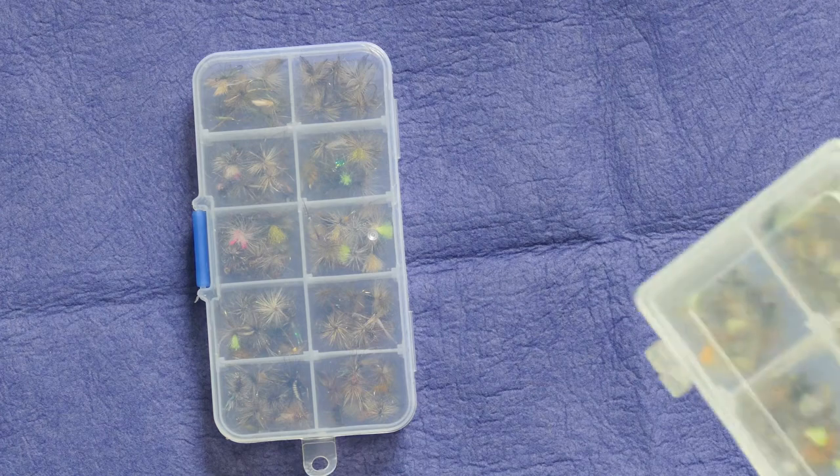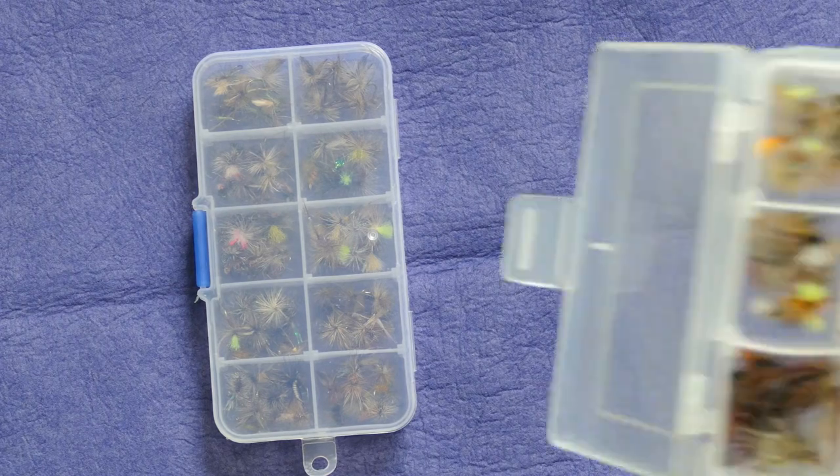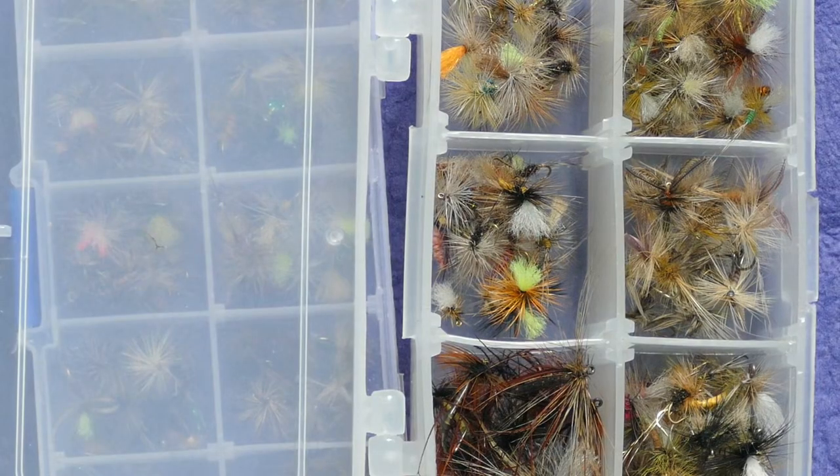This is another variation on the pill box. You should be able to get these pill boxes for anything from one pound to three pounds — readily available from eBay or Amazon.